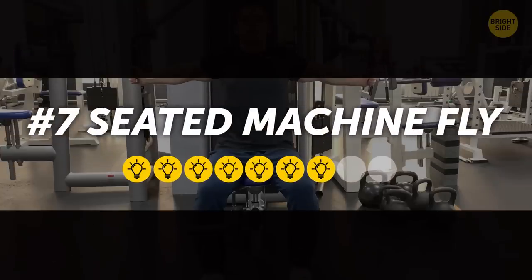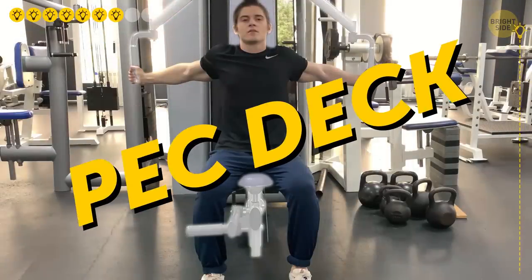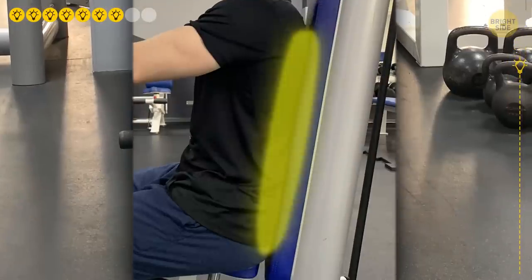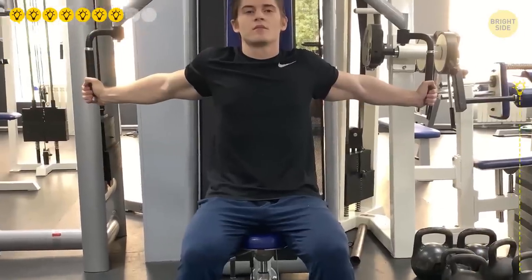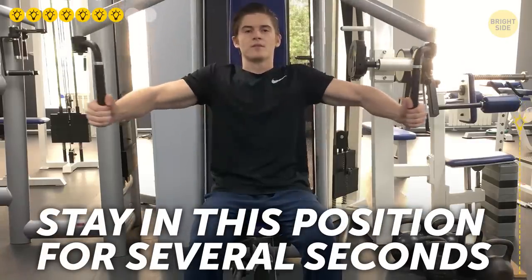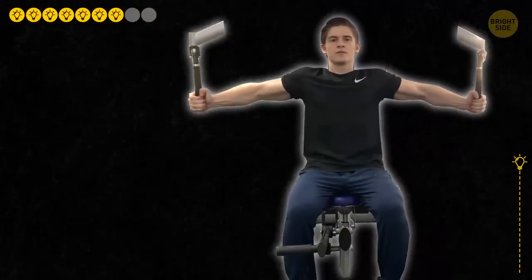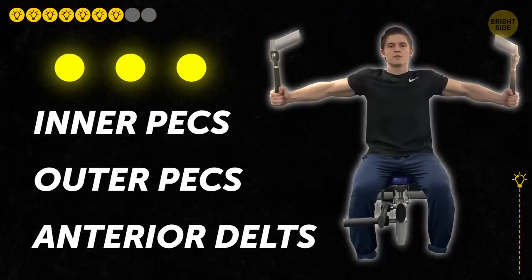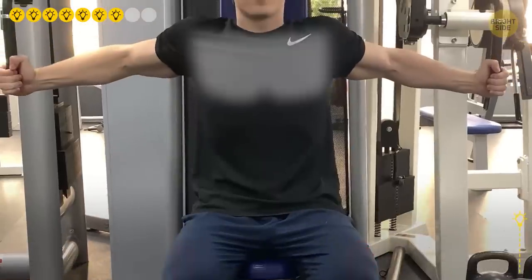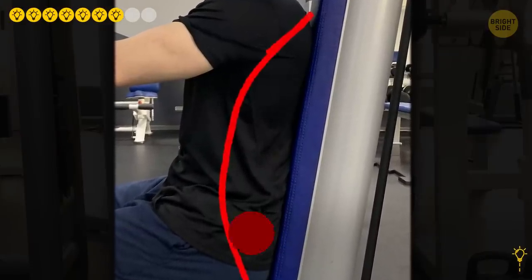7. Seated Machine Fly. Sit down on the chest fly machine, also known as the pec deck, and adjust your seat so the handles are at chest height. Plant your feet flat on the floor and make sure your back and lower back touch the seat. Take hold of the handles and, with arms slightly bent at the elbow, move your hands together. Hold for several seconds, then slowly release back. Do 4 sets of 10-12 reps. This exercise works both your inner and outer pecs as well as your anterior delts. Breathe normally, don't press into your feet, and most importantly, don't arch your back — it can lead to serious lower back injury.